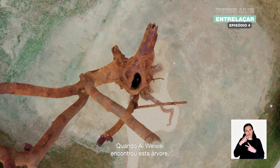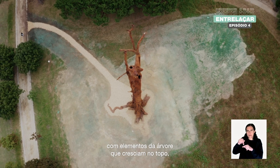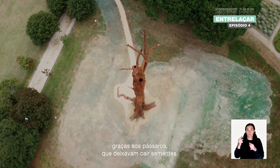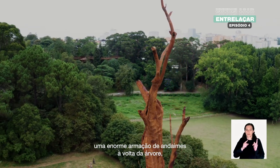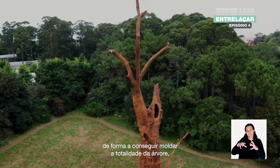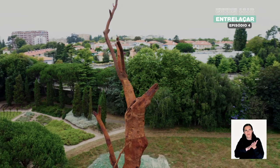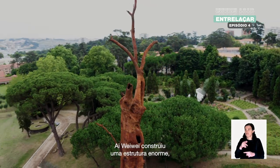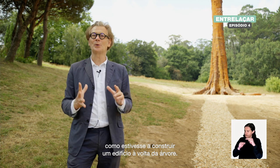Ai Weiwei encountered this tree — part of it dead, part of it still alive, with elements growing at the top because of birds dropping seeds. He was so fascinated that he decided to build a huge scaffolding around the tree in order to mold the entire tree inside and outside. This huge structure was scaffolding around the tree, as if he was building a building around it.